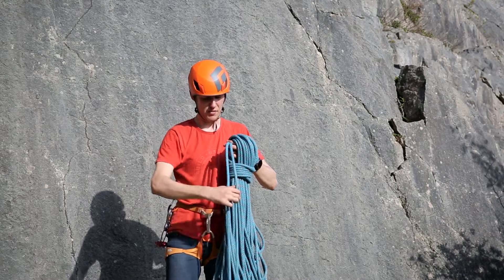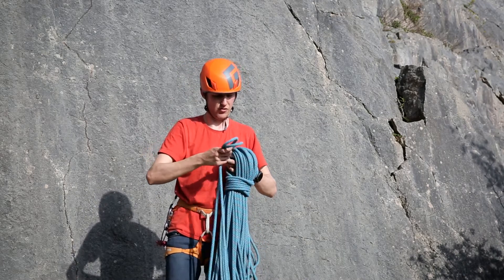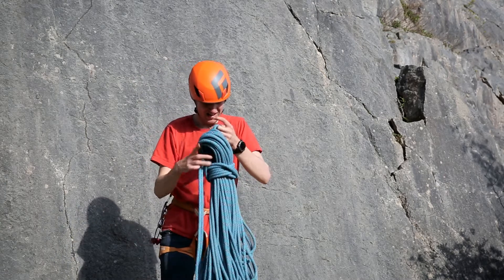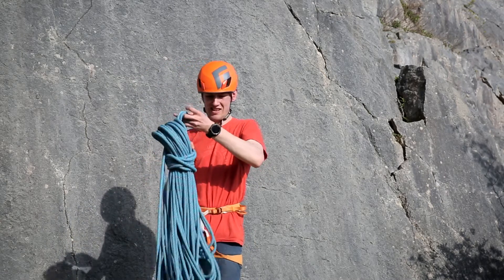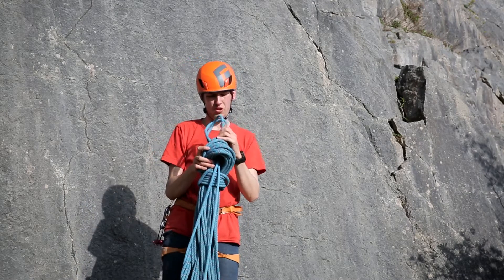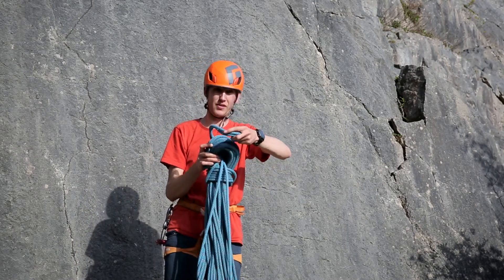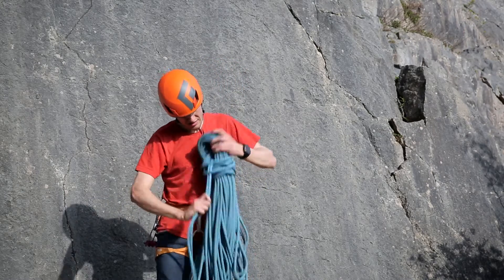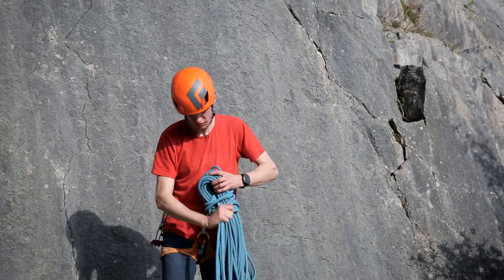You want to then get a bite of rope — both strands — and poke them through the middle, until you have a loop coming out of the other side. Flick this loop over the top and cinch the rope down.